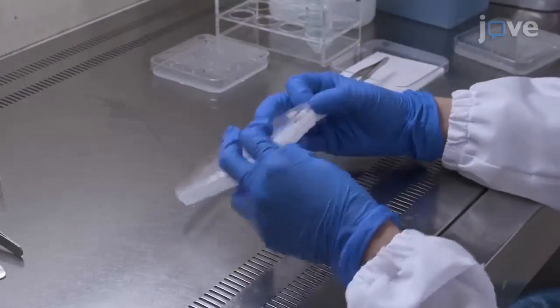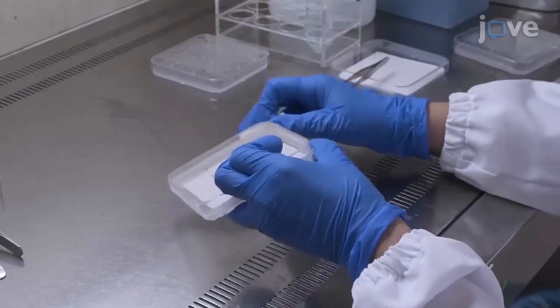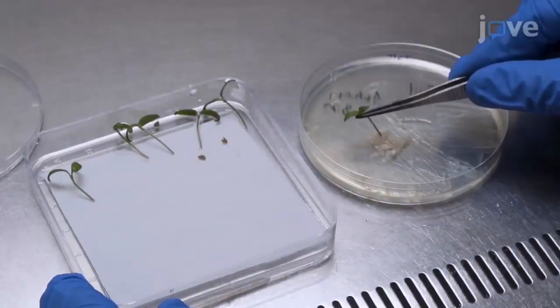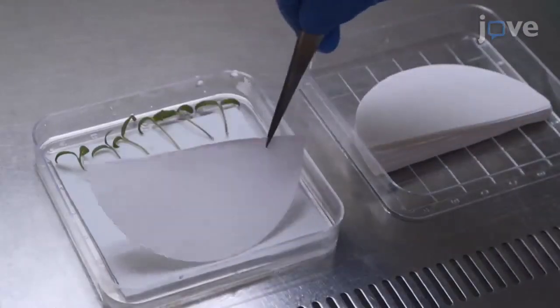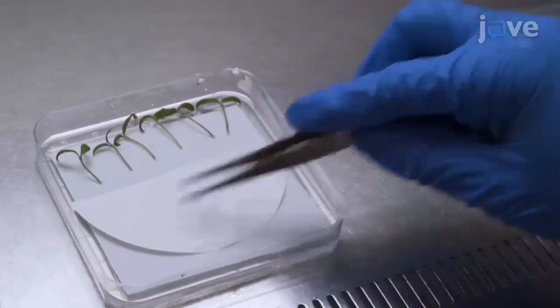To maintain sterility during manipulation of seedlings in vitro, it is important to keep the place closed when they are outside of the flow hood. This is an easy technique but it requires multiple steps of manipulation. Visualization of this method will help to see small tricks that are difficult to explain in a manuscript, helping other researchers to implement the method in their labs.